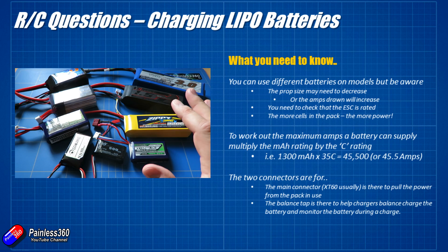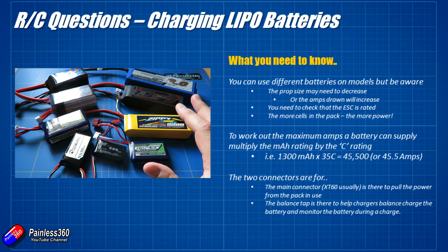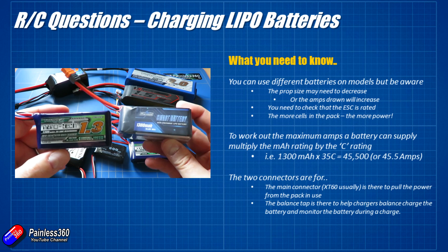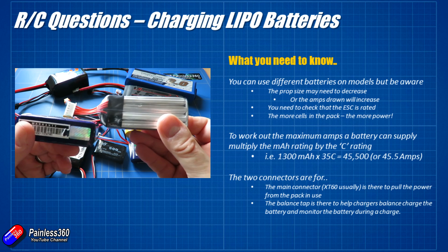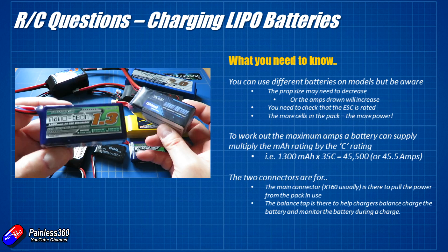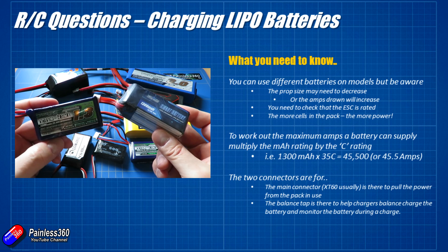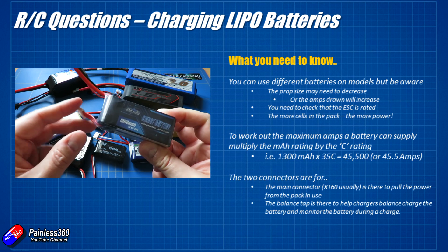Now let's talk about some common questions I get about LiPo batteries. The first: can you use different batteries on different models? You can, but you have to be careful. You might have a 3S pack and a 4S pack — both 1300 milliamp hour — but the 4S pack is noticeably larger with a much higher C rating and more electrode metal to allow current to flow. Can you just swap one in because it'll fly faster with more voltage? Well, probably yes, but props and motors tend to be rated for specific battery voltages.